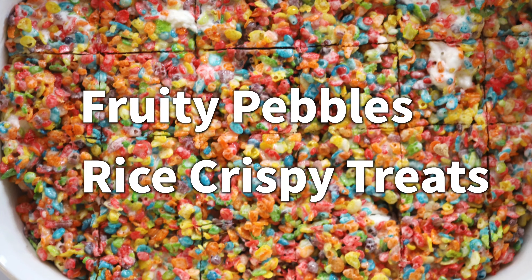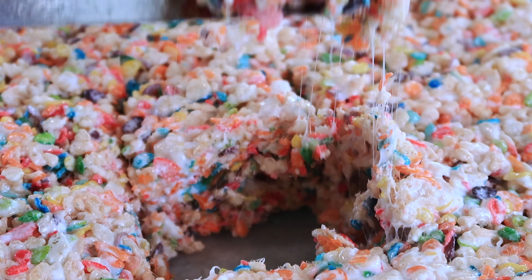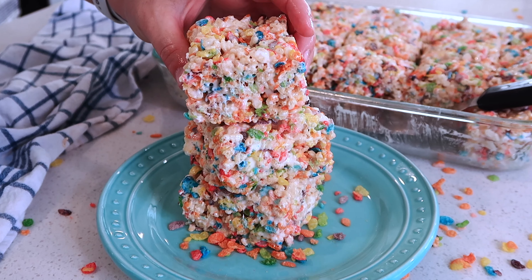Today at the Carefree Kitchen, I'm going to be showing you how to make these fruity pebble rice krispie treats. They are so fun and easy. It's such a great no-bake cookie that only takes about 10 minutes to make.